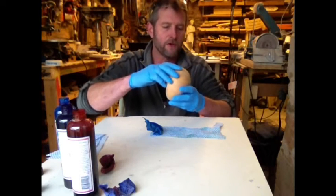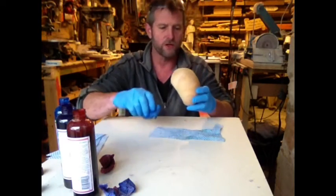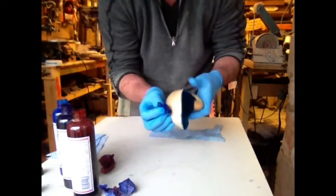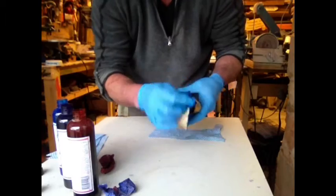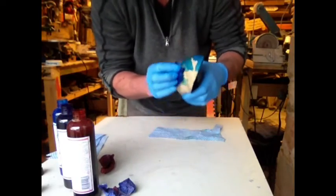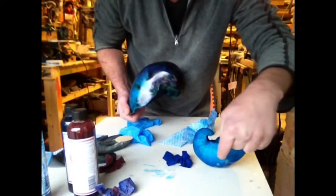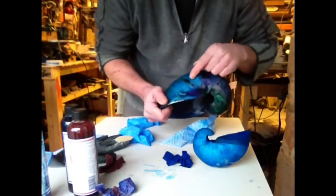I'm just going to pour some inside there, because I want to get it all the way up into the very peak, which is a bit tricky with my fingers. If I can't reach somewhere, I will use perhaps a syringe or a Q-tip. So that's the inside done, and I'm going to do a coat on the outside. So there's step one.